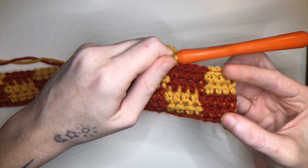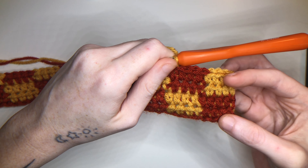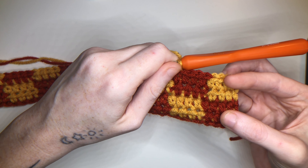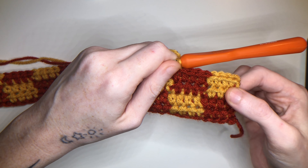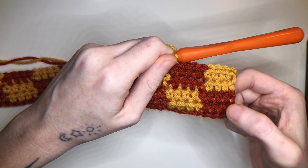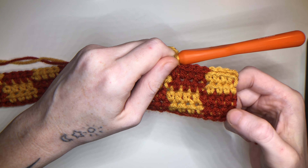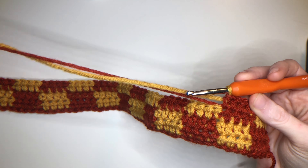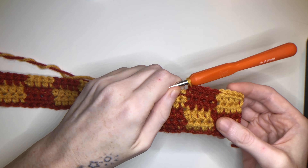Continue this until it's about the length you want going over your bust. For me, I did a total of 18 rows — it just has to be a number that can be divided by two since it takes two rows of half double crochet to create each square. Now continue with your project until you've got the length you want and I'll show you how to create the back piece.